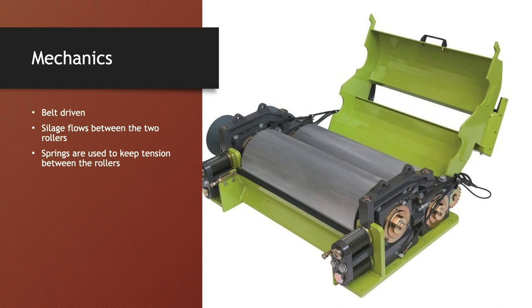One special note about these processors is that on the back side of the unit there are four springs, two on each side. The reason for these is they keep tension on the rollers, as when the unit is under a full load, these rollers can see in excess of a thousand pounds of force. So these springs are crucial to keep everything tight and have a nice consistent processing throughout the duration of the day.